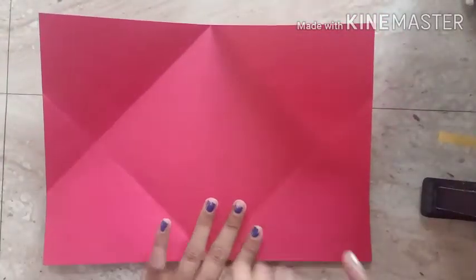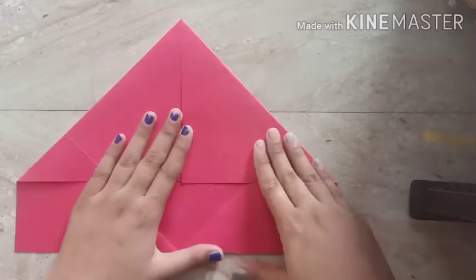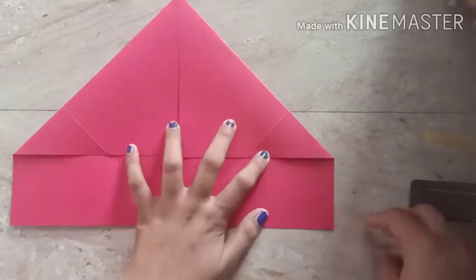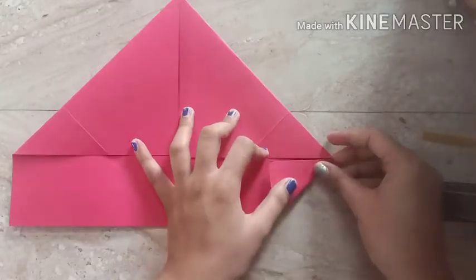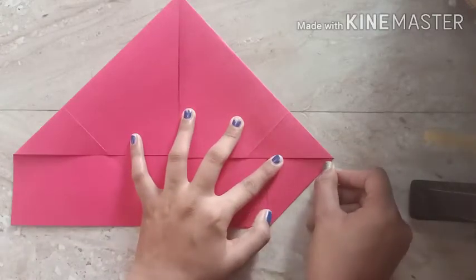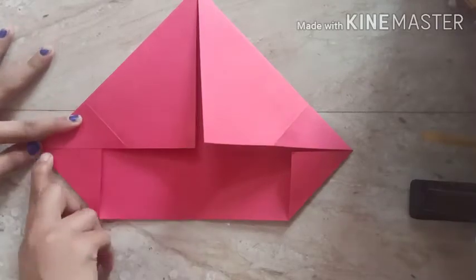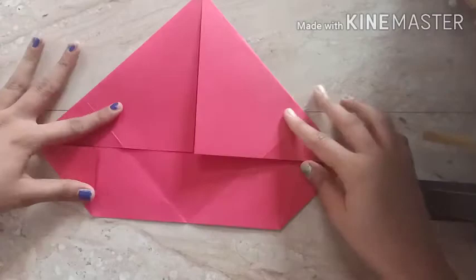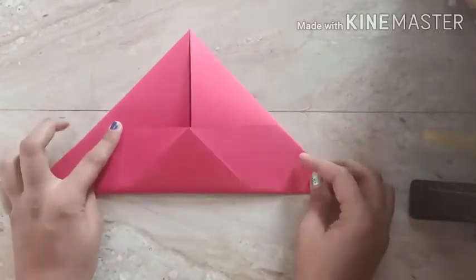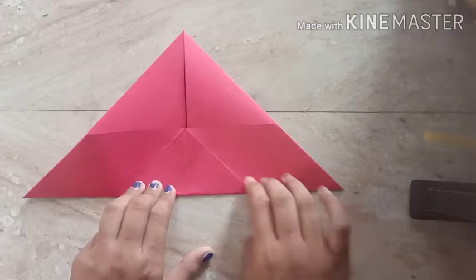Now step number four — we have to fold it again, and after that we will fold these two corners to the edge. Starting from the right side, I am folding it to the line and then pressing the left corner as well. Step four is complete. Now step number five — I am going to fold like this and press again. You have to always press these corners to get a proper shape.